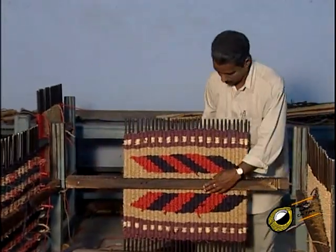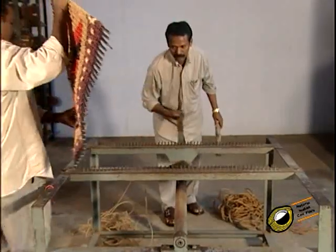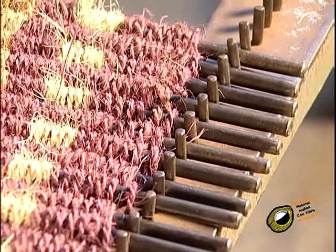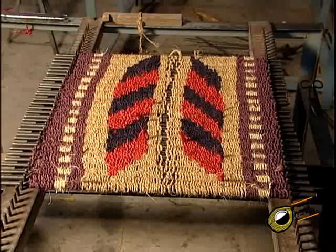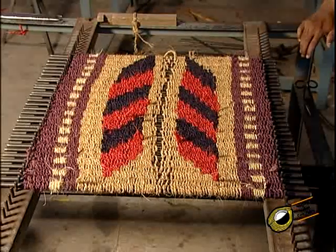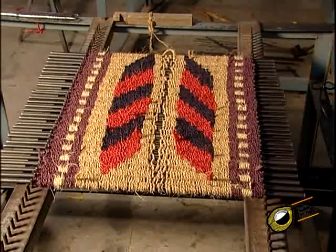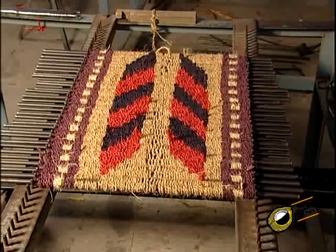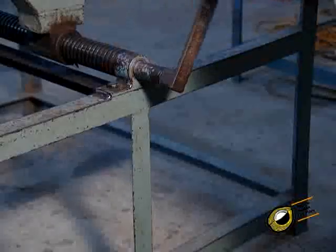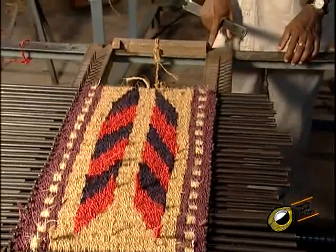The iron rods with wound yarn are removed from the frame and placed in a pressing device. The press consists of two iron rails, out of which one is movable by turning a handle. On the rails, small iron nails are fixed such that the distance between two iron nails equals the distance between the grooves on the wooden frame. The iron rods with the yarn are placed on the two iron rails and subjected to pressing by turning the handle, causing the movable iron rail to move closer to the fixed rail to press the yarn to the required width.